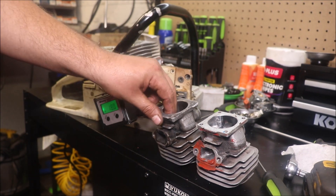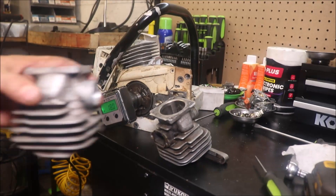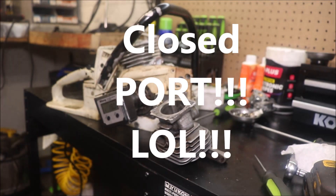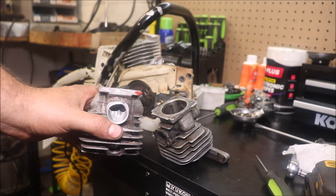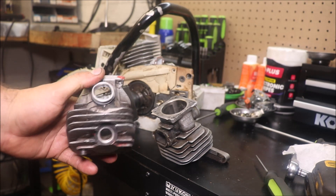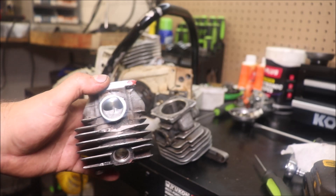If you'll remember, this is the cylinder we pulled off of that saw. Open port design — it's hogged the hell out. You could probably use it on a play saw; it had a really high exhaust roof. But what I want to point out is the tonsilled intake. Normally this intake would be a little higher here in the bottom.